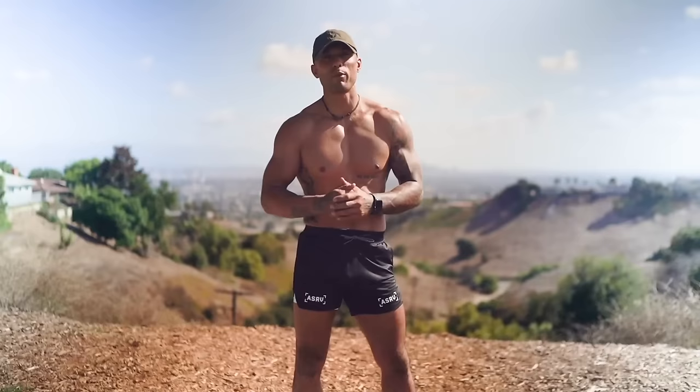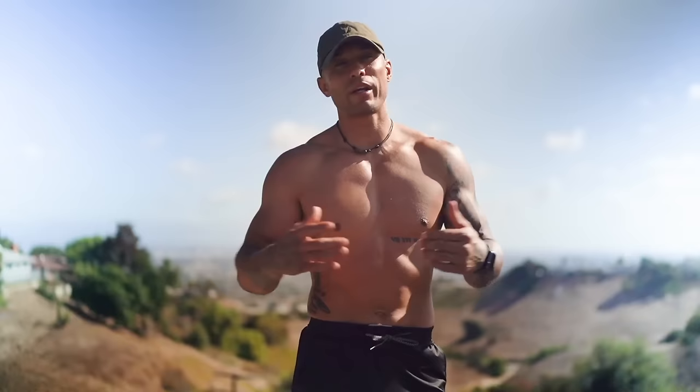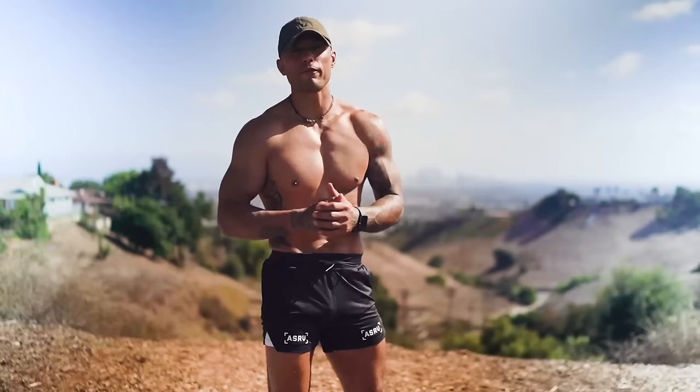What's up warriors, and welcome to my 300 rep workout. This is what we're going to be doing today: six exercises, each one broken down to 50 reps. I want you guys working hard because the whole goal of this workout is to not take any breaks. You can grab a friend, record yourself week to week, and I recommend doing this one or two times a week. Let's get after it — let's get strong!